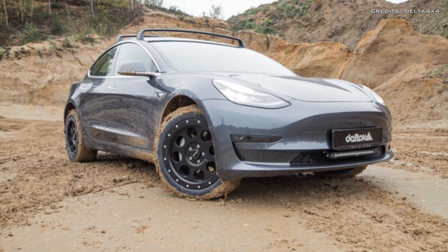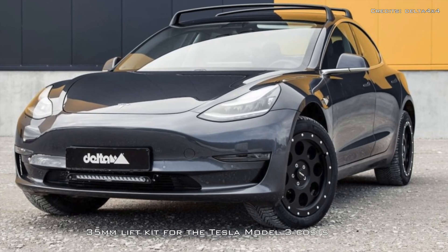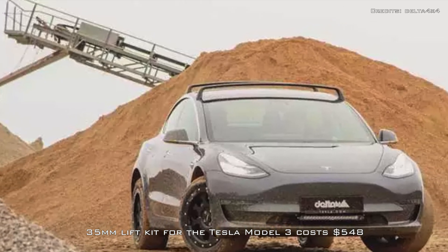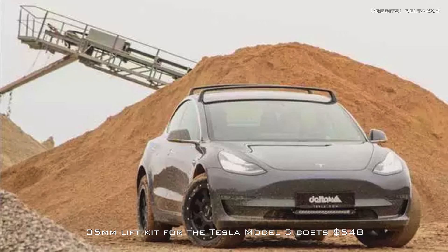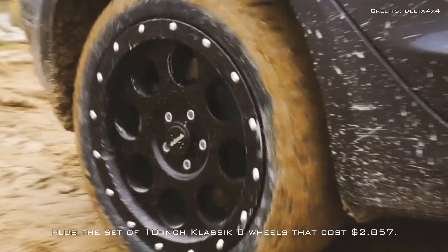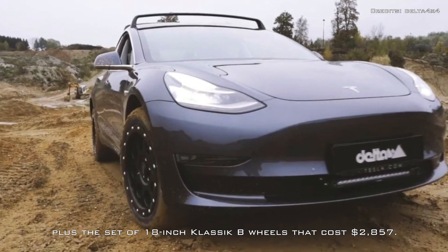According to Delta 4x4, their 35 mm lift kit for the Tesla Model 3 costs $548, plus the set of 18-inch classic B wheels that cost $2,857.